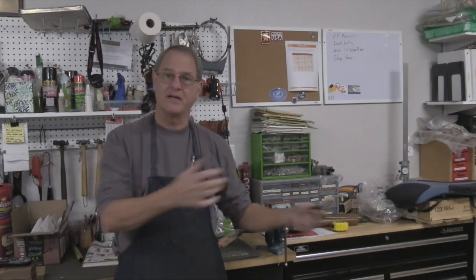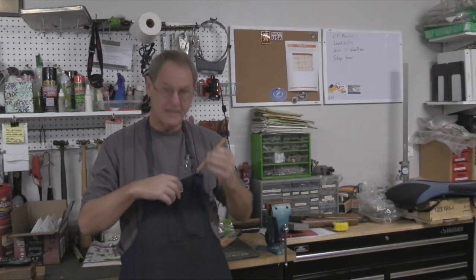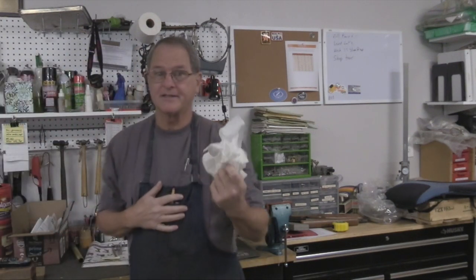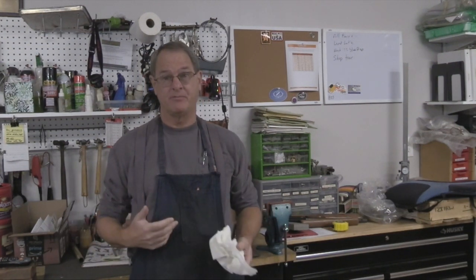The other thing about aprons is that you can put stuff in them so you don't have to go back to the tool box. You can stick your micrometer, scale, pencil, or pen in there. For me, one of the important things I use my apron for is sticking paper towels in so I can wipe my hands or wipe the part while I'm working.